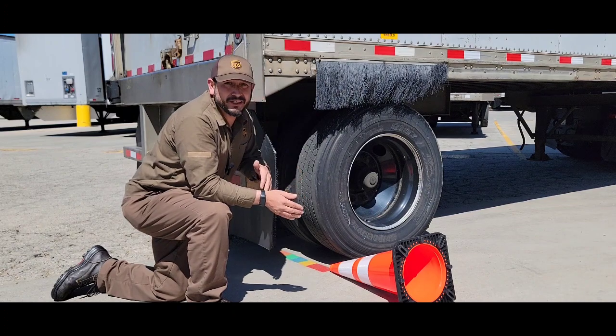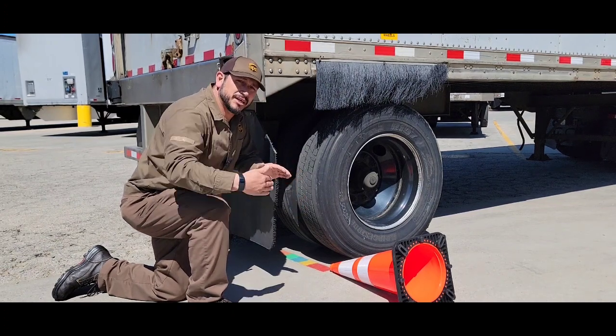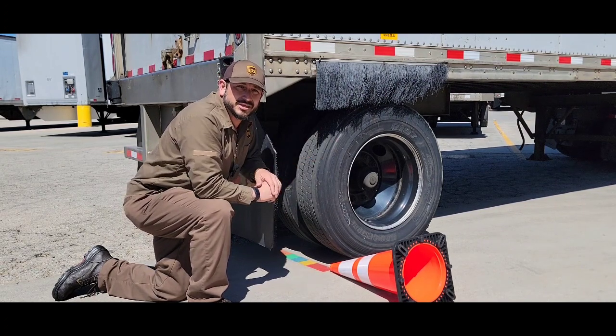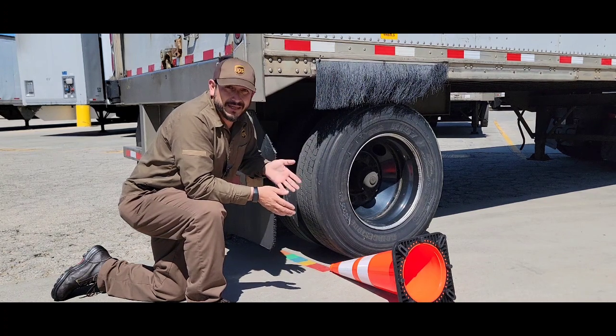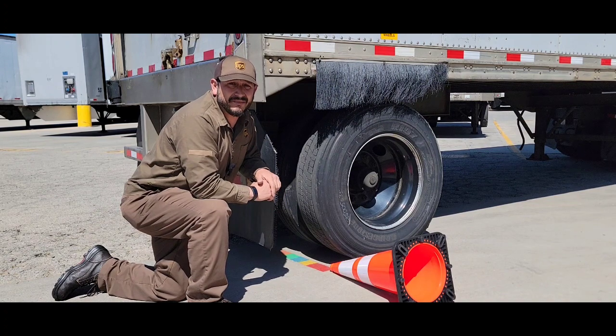18 inches from the curb — we don't want to touch the curb. How do we do that? We button hook. By button hooking, it puts us closer to the curb, and as we swing around, it gets us within that 18 inches. It keeps people, cars, motorcyclists, whatever it may be, from going between us and the curb, and protects us from having an accident on that side.